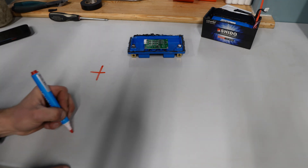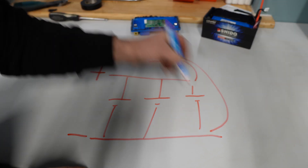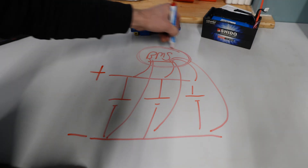This board here is the battery management system. It has two roles. It's connected to the negative and positive of each individual cell so it can monitor them. If it sees any cell that's got any failure or change in voltage, it can cut the battery.